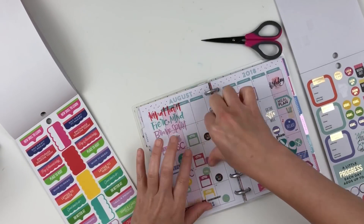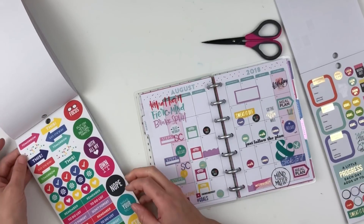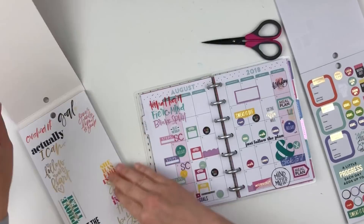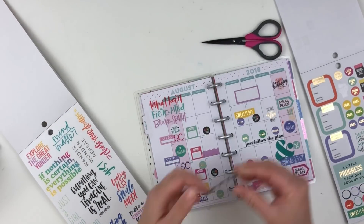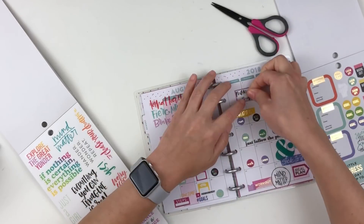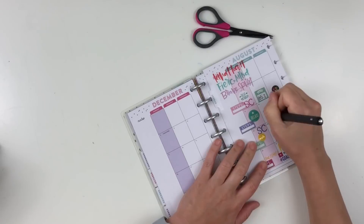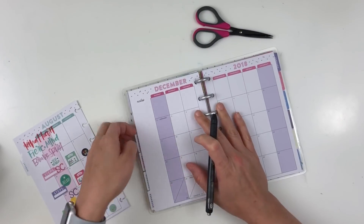I also added in some relaxed stickers and meal plan stickers to remind myself those are the days I need to focus on what we're going to be eating for the next week. We normally try to go grocery shopping on one particular day — we're not very good about that — but if we do, it's probably a Sunday or a day when I'm off work, which is normally the first part of the week.